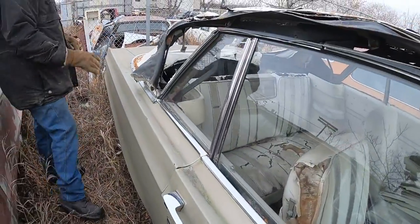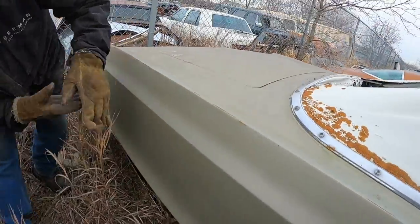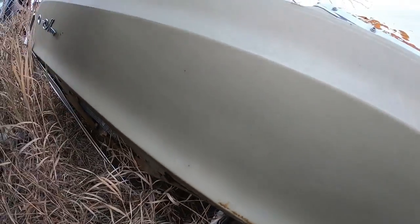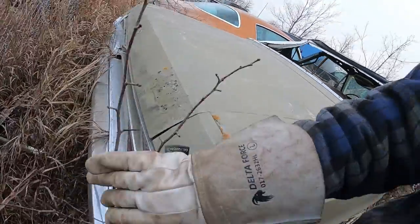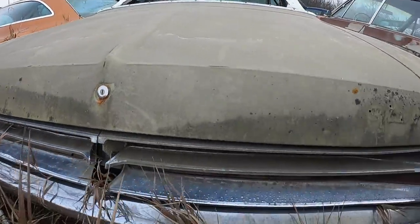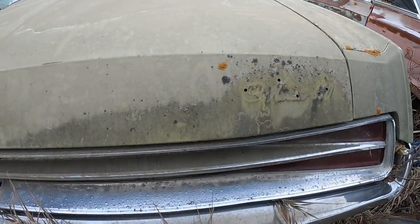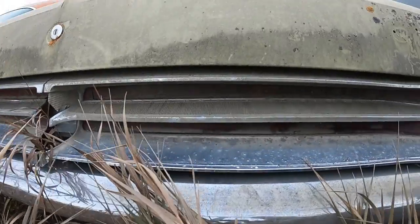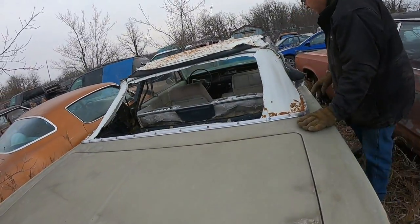The convertible top is all rotten out of it. The rear quarter is rotten — gone. That's a shame. The tail lights are slightly different than the '67. It's possible that maybe a bumper will fit on the '68 or '67.